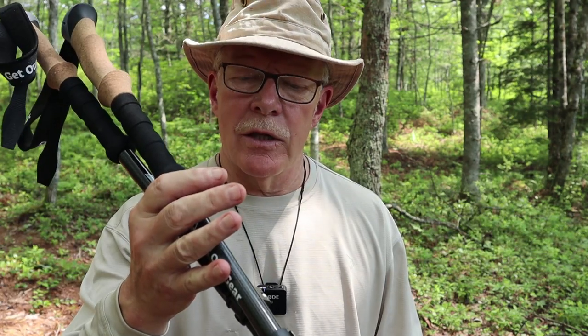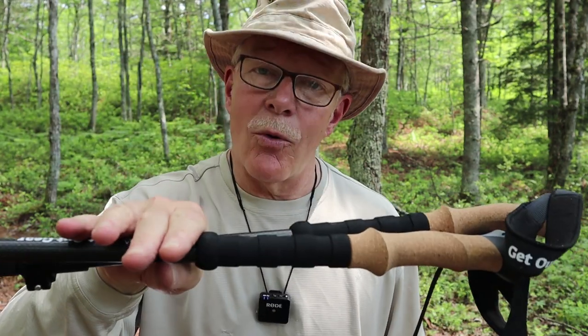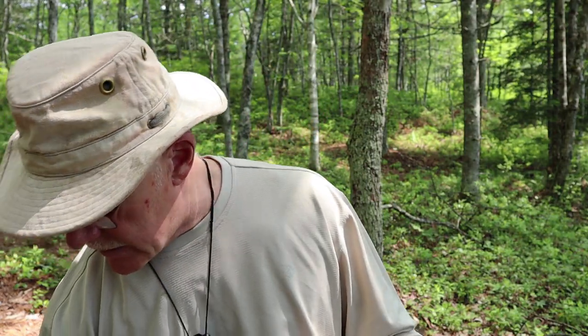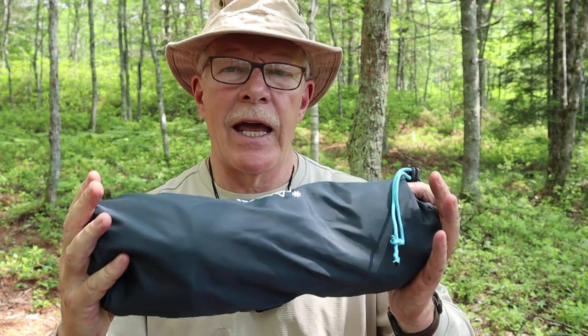I don't recommend using just any poles and I'll explain why in a few minutes, but it will work. I have an extra set of hiking poles I assembled the chair with. If you don't already have a set, you'll want to look at the ones from Ghetto Gear — these are really good poles at a great price for the quality. Let me put them down and we'll come back to those in a minute.